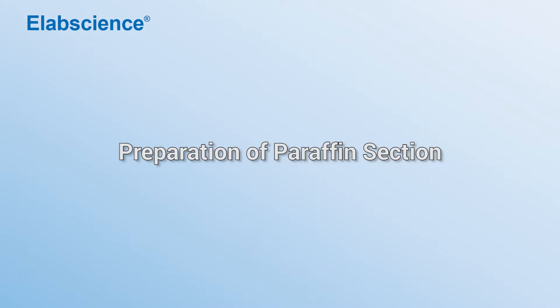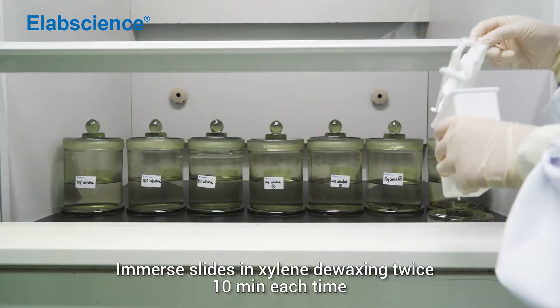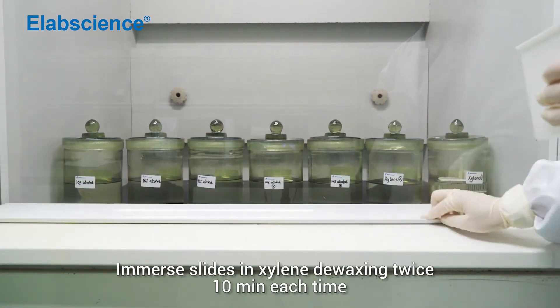Preparation of paraffin section. It must slice in xylene dewaxing twice, 10 minutes each time.